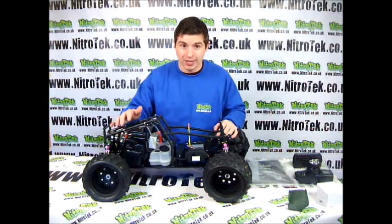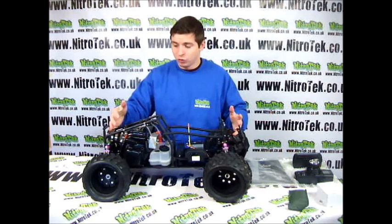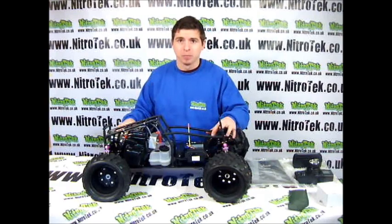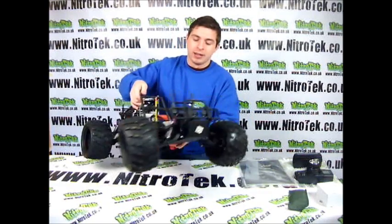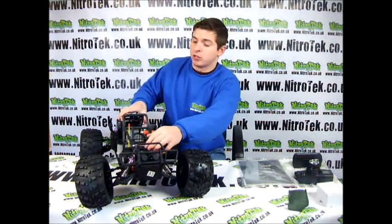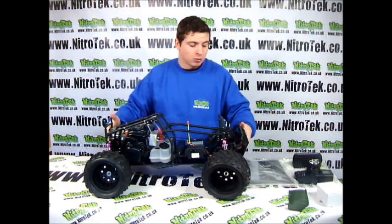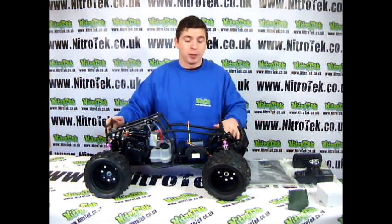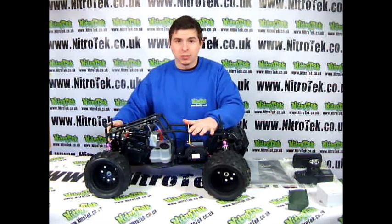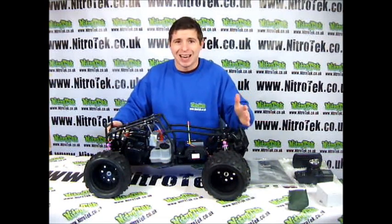We have a Webro carburetor in here and we also have an NGK spark plug. Lots of time and effort have gone into this model to make it the best that it can be. We have the servo round here — this is a very strong OEM Futaba servo which is fantastic. The chassis is made out of a lightweight but very strong and sturdy aluminium, and most of the parts on this thing are actually made out of a heavy duty but very sturdy metal.